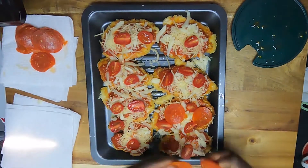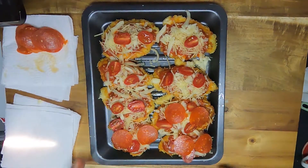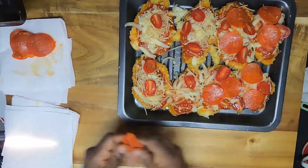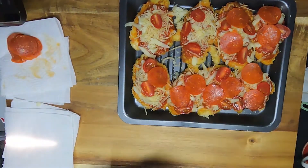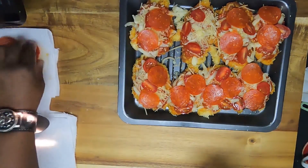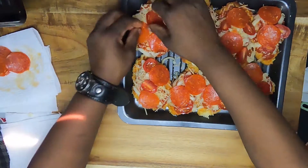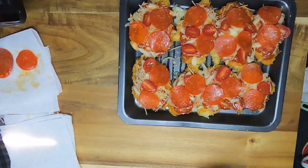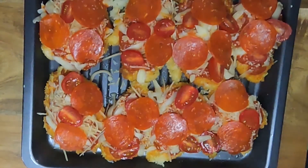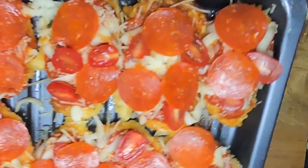I cooked these pepperonis in the microwave for a few seconds on paper towel. I pulled them out and patted them with some more paper towel just to remove some of that extra oil — you don't have to do that. Then we're gonna bake this off until the cheese melts and the chicken is cooked through, about 10 minutes. Look at that.